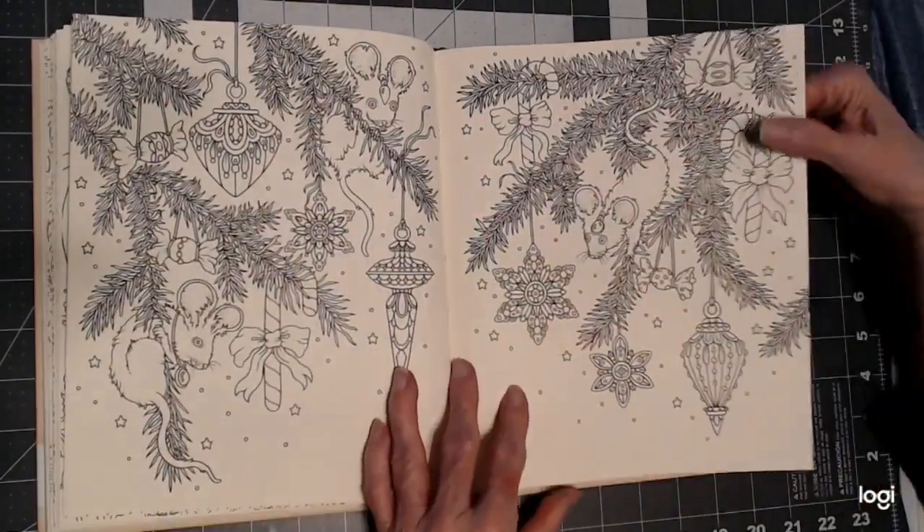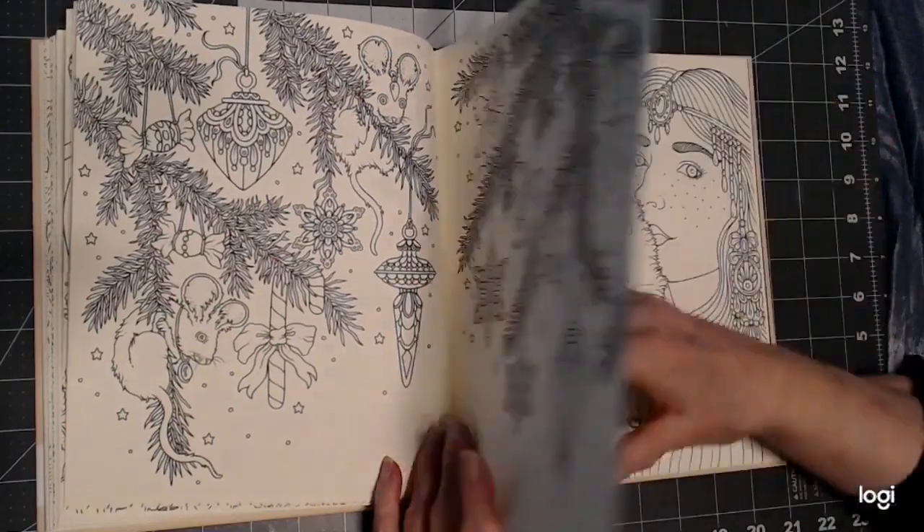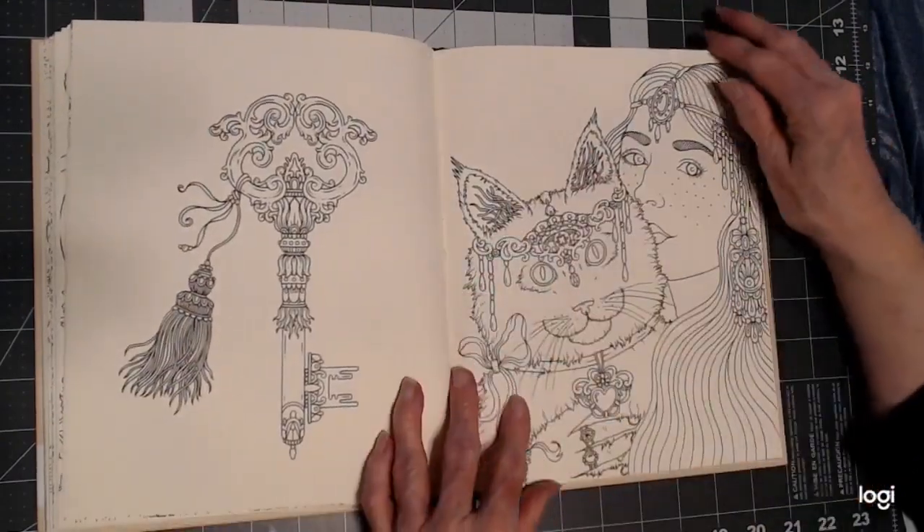Very nice paper, very sturdy, very nice to color on.